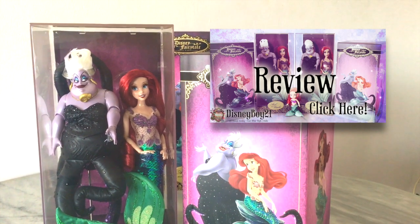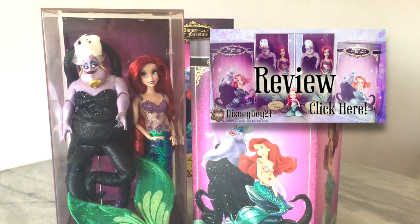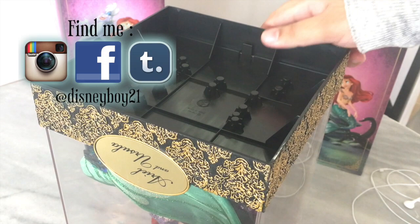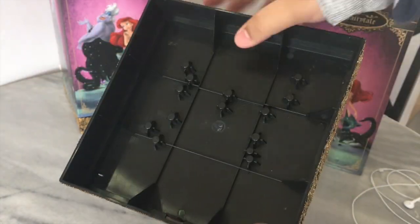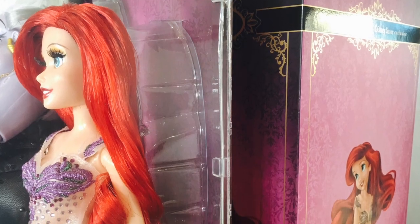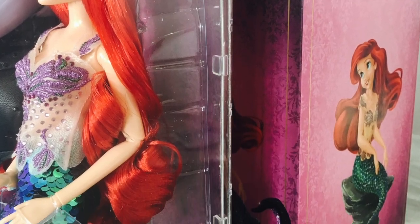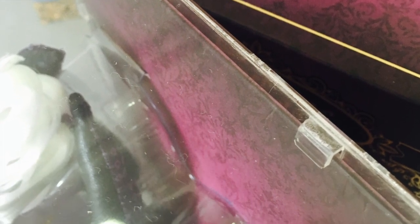Hey everyone, welcome to this quick video. Today I'll be explaining and showing you how to open a Disney designer doll case. When it comes to opening them, the two things to take note of are the little tabs at the bottom that hold the case and the base together — they're opposite to each other — and also the little grooves at the back of the case, which have a cardboard slip through them. Those are the two things holding everything together in the packaging.